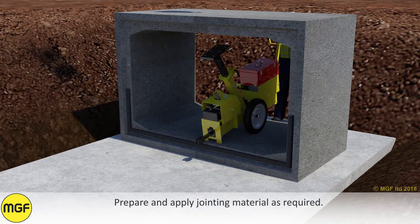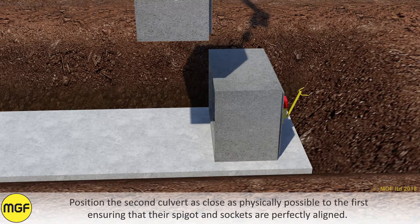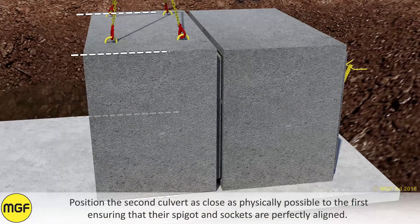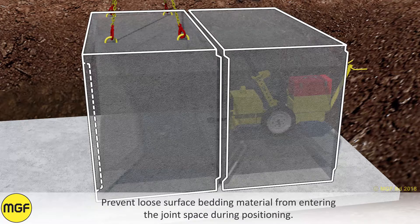Prepare and apply jointing material as required. Position the second culvert as close as physically possible to the first, ensuring that their spigot and sockets are perfectly aligned. Prevent loose surface bedding material from entering the joint space during positioning.